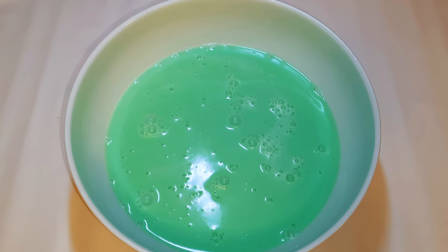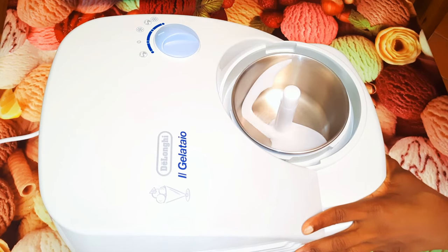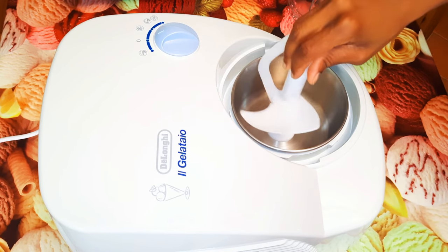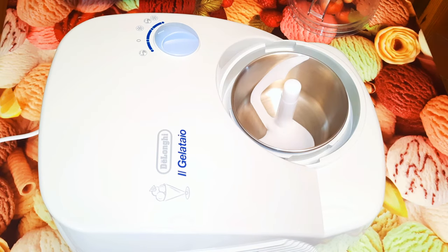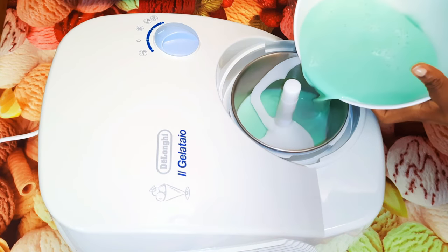Now it's ready to go into the ice cream maker. As you can see, I'm using my De'Longhi Gelatayo ice cream maker — I've done a full review of this machine in another video, with the link in the description box. I'll pour my mixture into the ice cream maker.